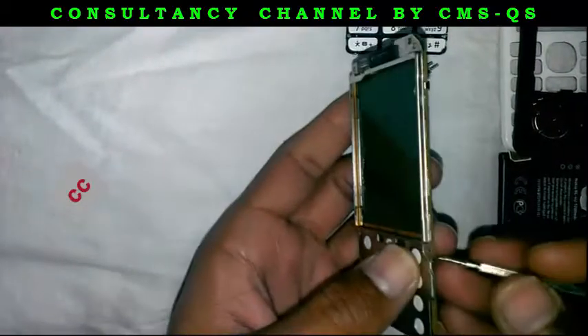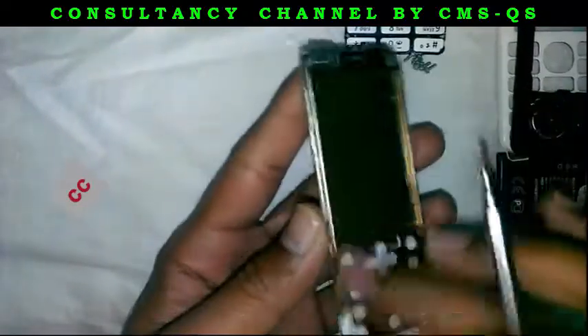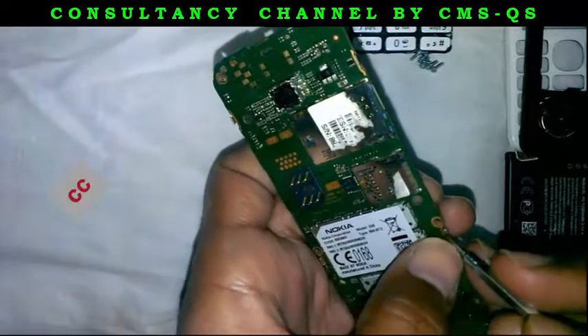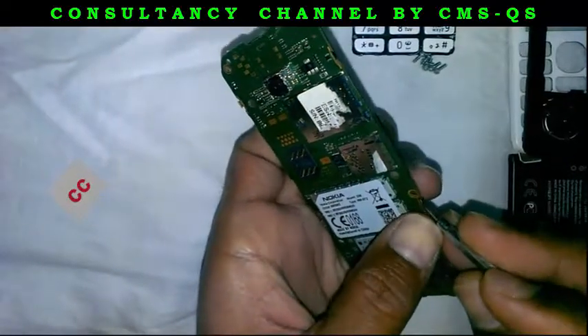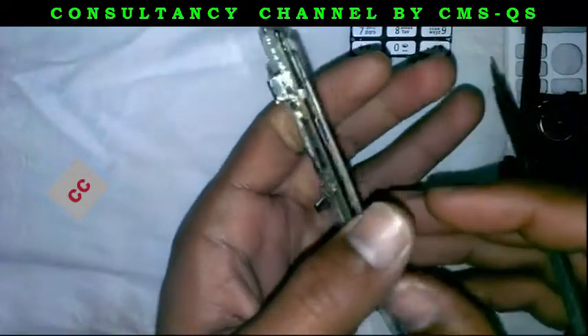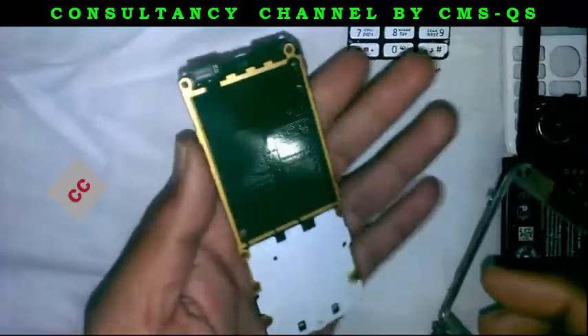Now remove the front metal LCD cups, and you can see the lock of that color like this.